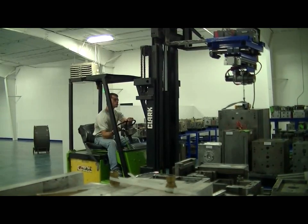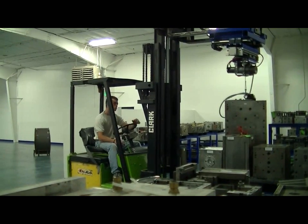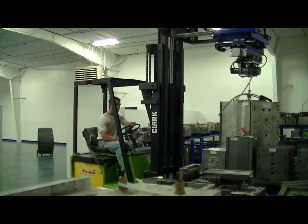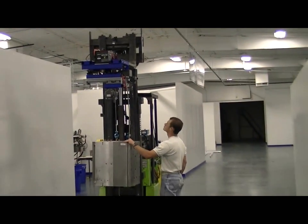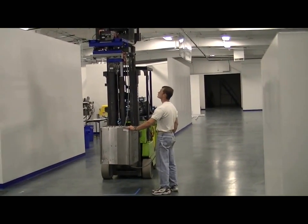To demonstrate the Fork Crane 1200 Precision Placement capability, our forklift operator will extract a 1200-pound injection mold from a holding area and deliver it to a simple target we've set up. Once the operator has positioned the forklift in the approximate placement area, the handheld tethered control unit can now be used to precisely position the load.